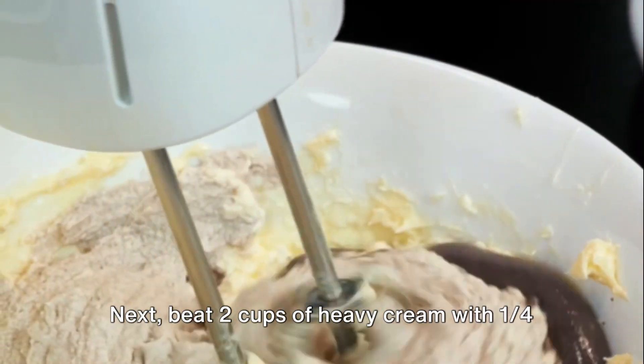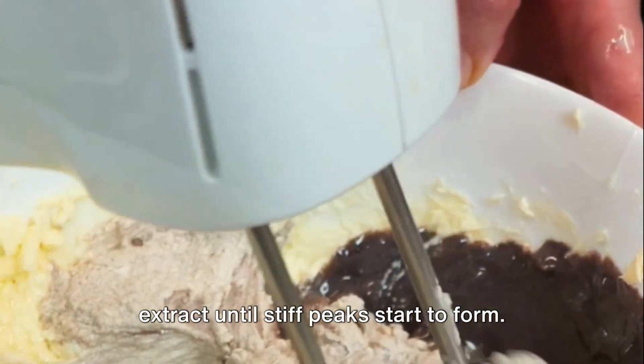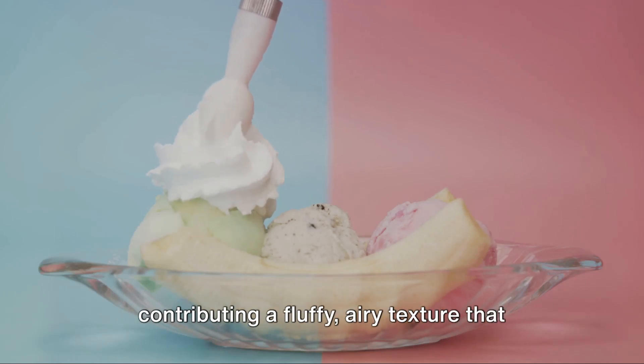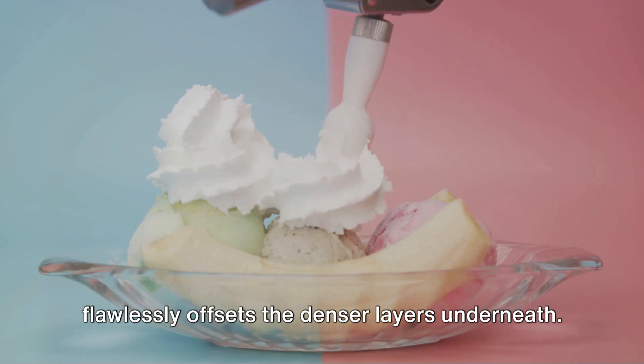Next, beat two cups of heavy cream with one quarter cup of sugar and one teaspoon of vanilla extract until stiff peaks start to form. This freshly whipped cream is then lavishly spread over the fruit, contributing a fluffy, airy texture that flawlessly offsets the denser layers underneath.